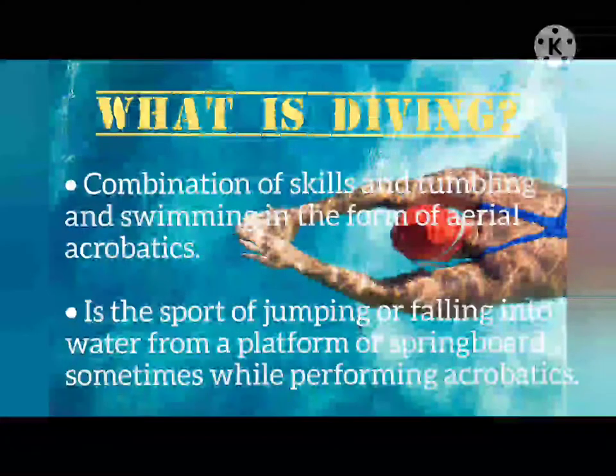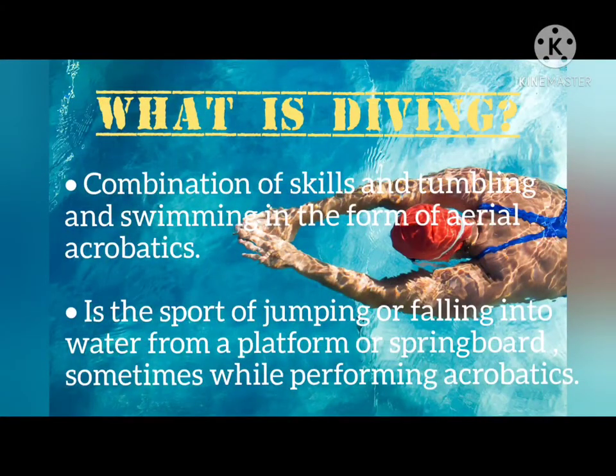What is Diving? Diving is a combination of skills from tumbling and swimming in the form of aerial acrobatics, involving jumping or falling into water from a platform or a springboard, sometimes while performing acrobatics.